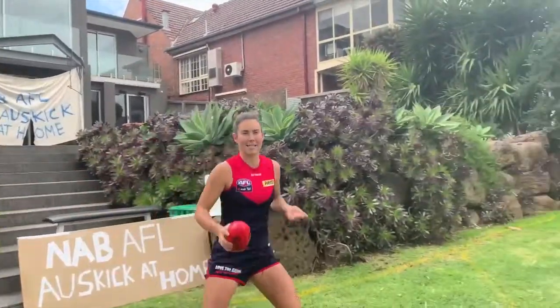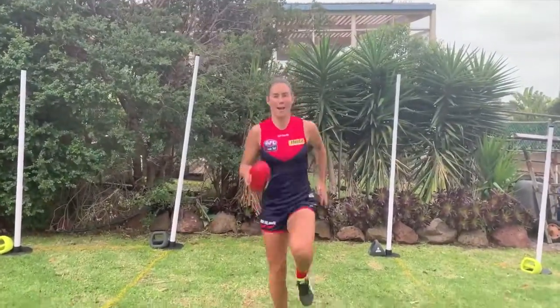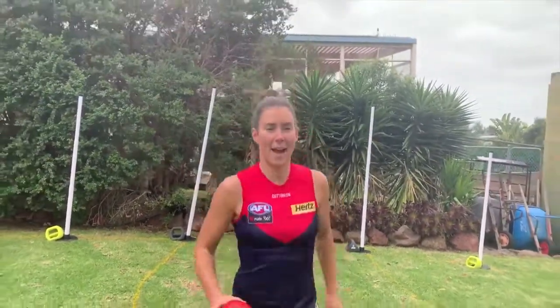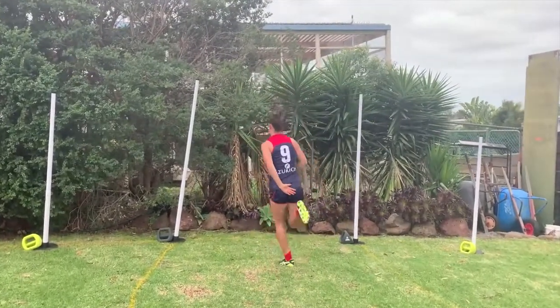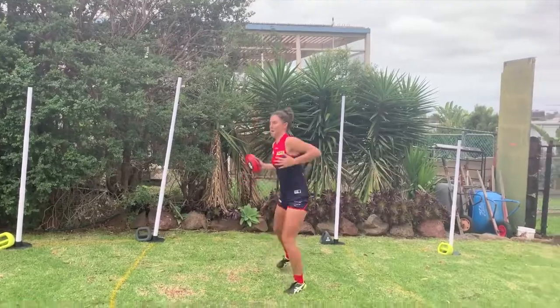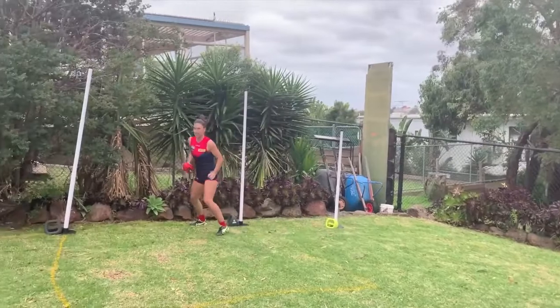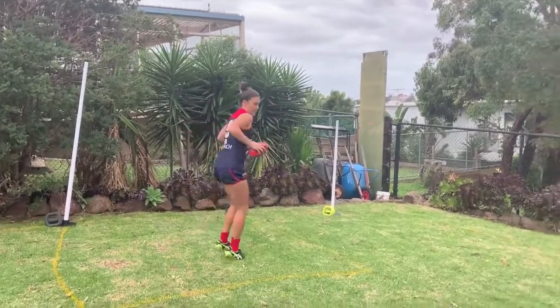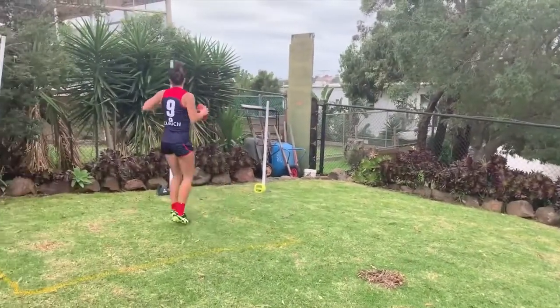Now AFL Auskick always starts with a warm up. High knees - up we go all the way. Butt flex back, touch your bum. We're going to do some side steps up. We're going to warm up just like the players do on match day. Other side. Kick nice and low. All right.